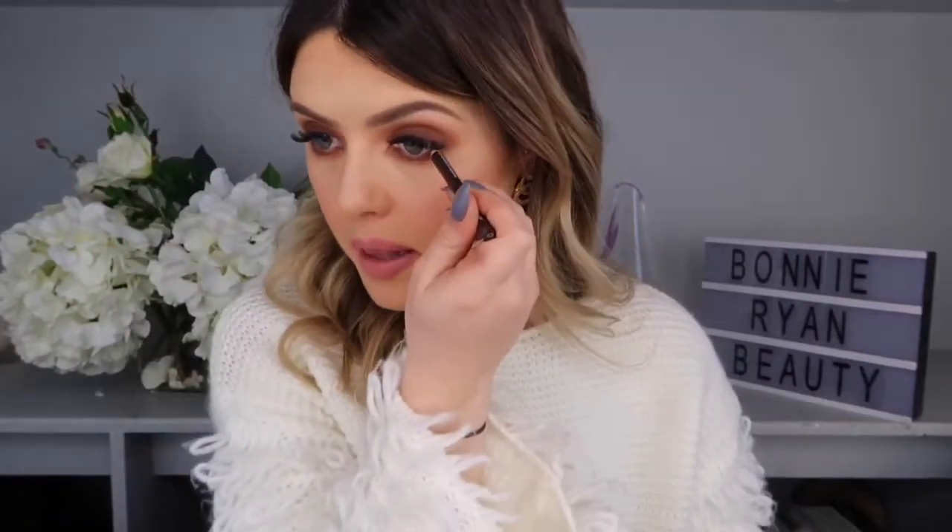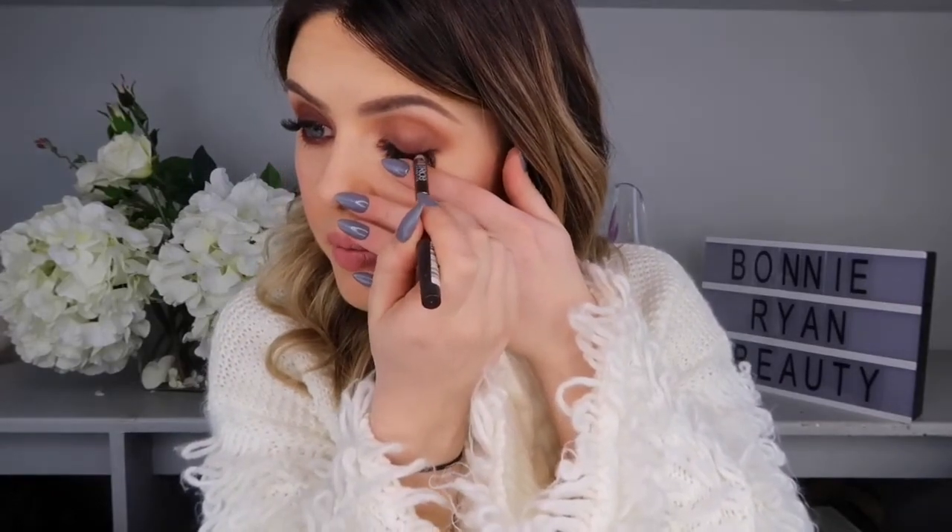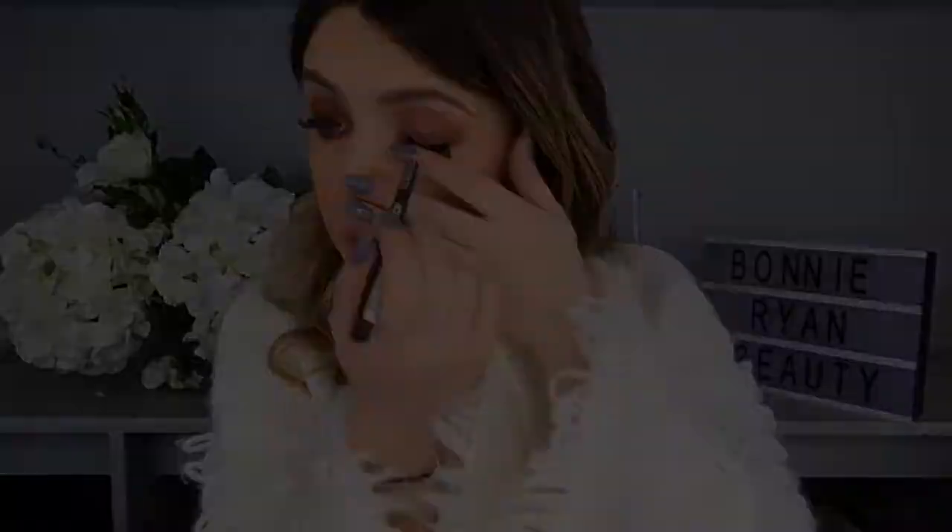Now I'm going in with just a Catrice brown eyeliner — I'm going to pop a bit of that in my waterline, and also pop a bit on the top of my eyes along my lash line on top. A little bit of mascara — I'm using my favourite one which is the Lancôme Hypnôse. Why is it that when you're doing eye stuff and mascara you always open your mouth like that?